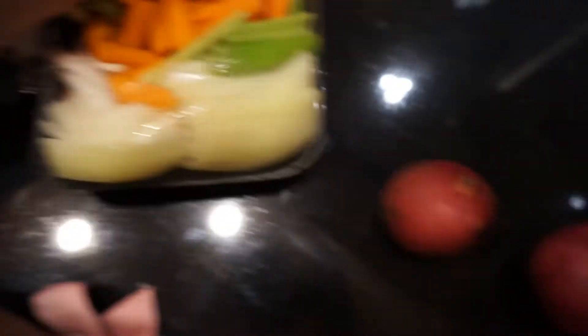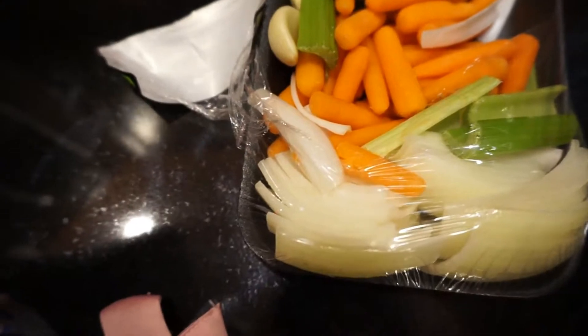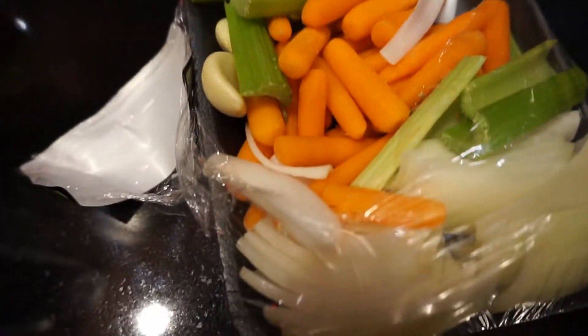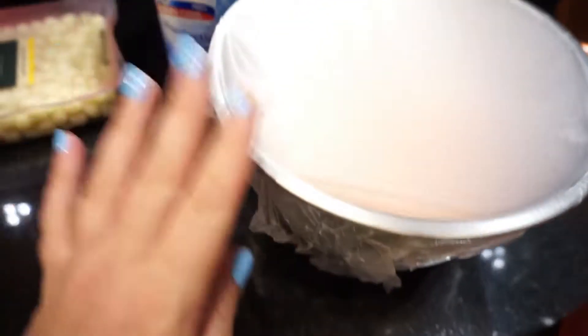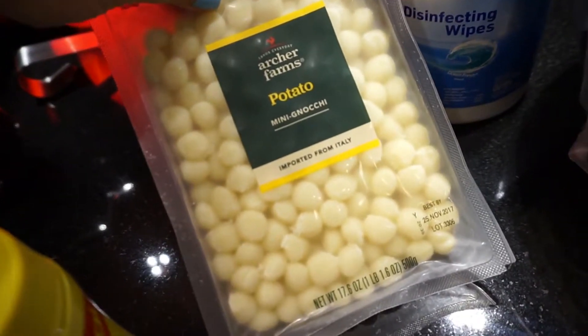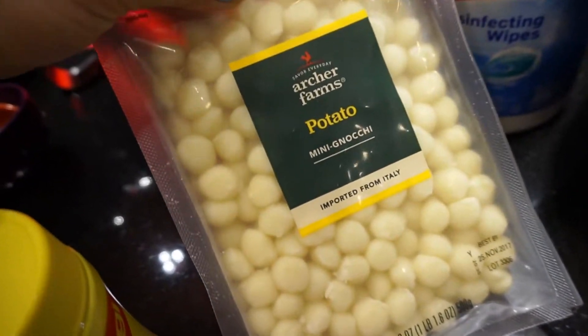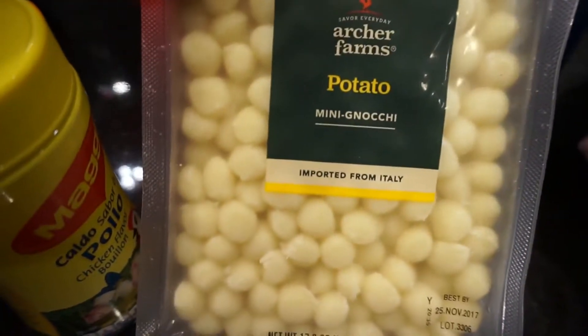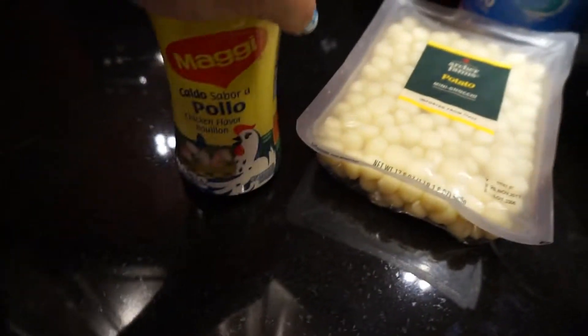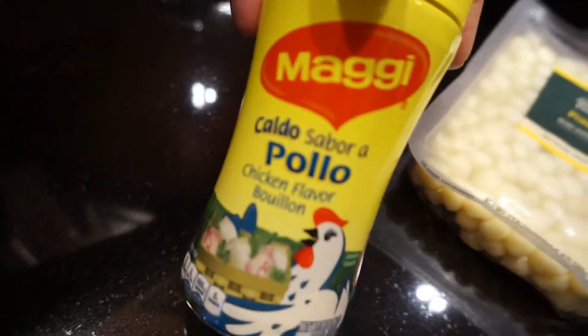I'm actually going to throw it all in my Ninja blender and have it mince everything — make it real easy for me because I didn't prep at all today. You'll also need two cups of half and half, chicken, some potato gnocchi — it says 16 ounces, mine's a little over but that's fine — four cups of chicken stock, and one cup of fresh spinach. I'm boiling water now to make the stock and I'm about to start cooking the chicken.